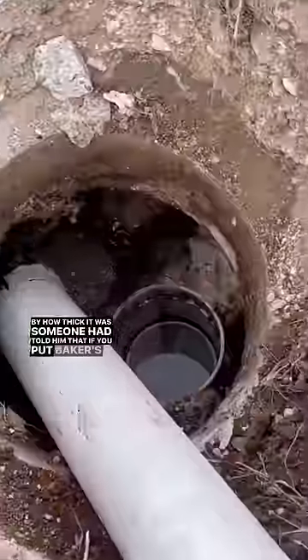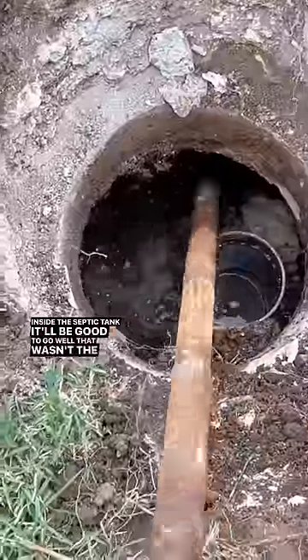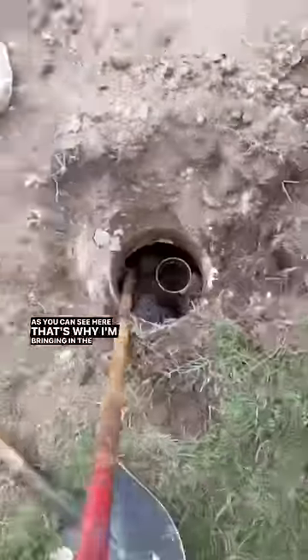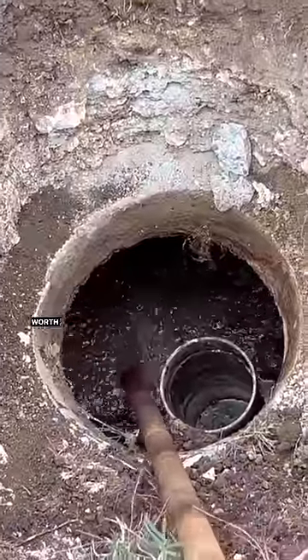Someone had told him that if you put Baker's yeast inside the septic tank it'll be good to go. Well, that wasn't the case — as you can see here, that's why I'm bringing in the Crust Buster to mix up a poop smoothie and make it easier to pump out 25 years worth of human waste. Smells like money.